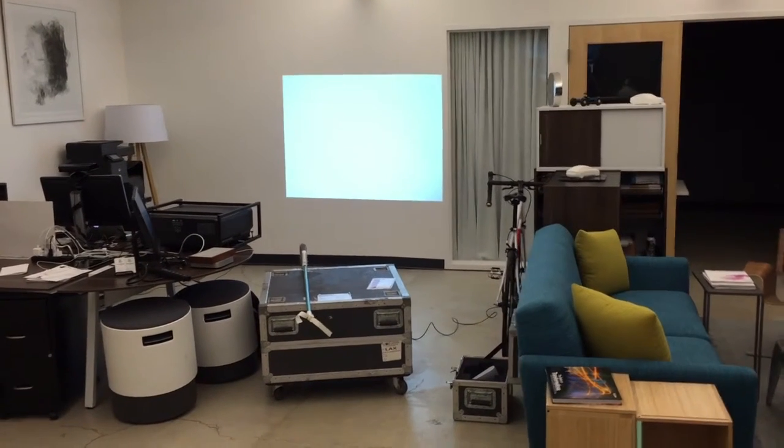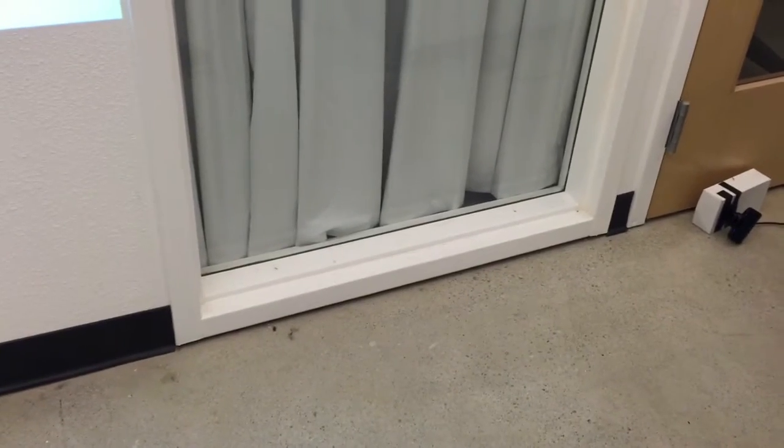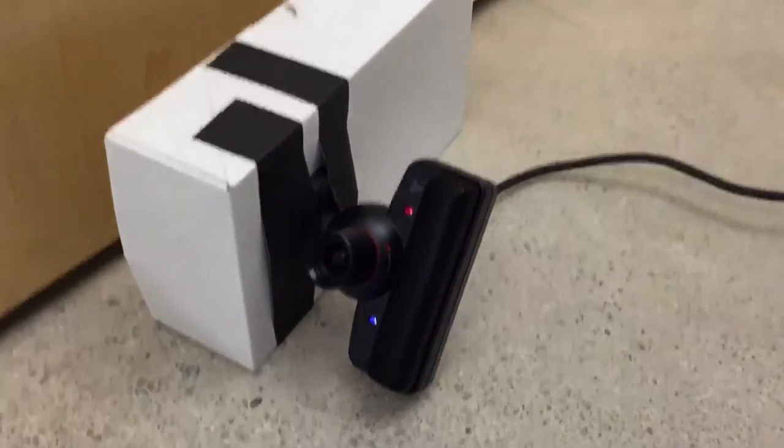Well, we've rearranged some furniture around the lab. Now, where were we? Yes! The tennis ball! We've wired up two PS3i cameras to do some triangulation.